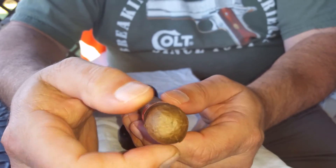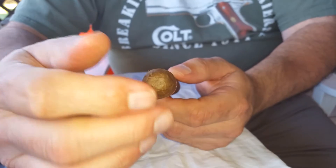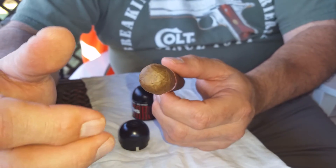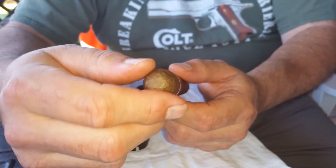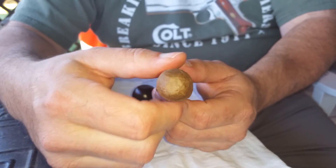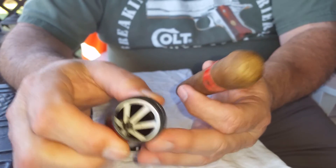What I have found with this is you don't get the little pieces of tobacco that you get with a punch cutter, and the wrapper does not tend to unroll like it does sometimes with a guillotine cutter. Nothing's a perfect cutter — except the perfect cutter, I guess — but if you're in the market for a different kind of cutter, I'd recommend the shuriken cutter.